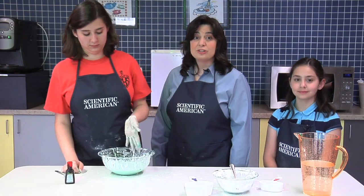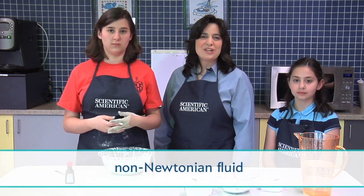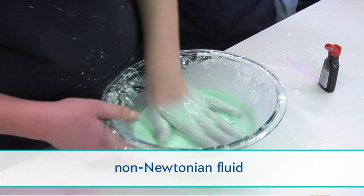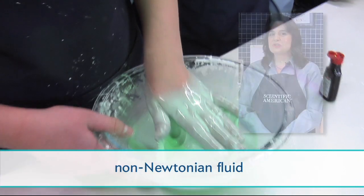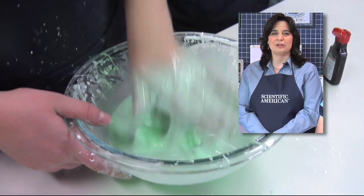Oobleck behaves strangely because it isn't a normal liquid. It's something called a non-Newtonian fluid. This means it reacts differently to pressure than a liquid like water. Try making oobleck at home and let us know about any of the cool things you've figured out to do with it.